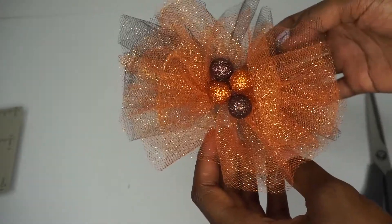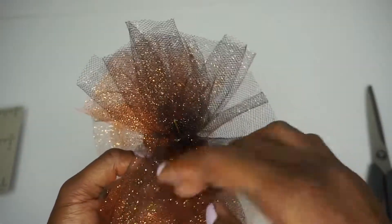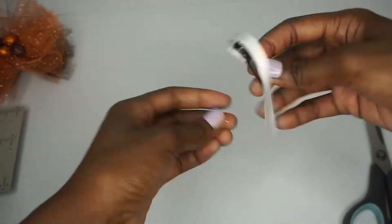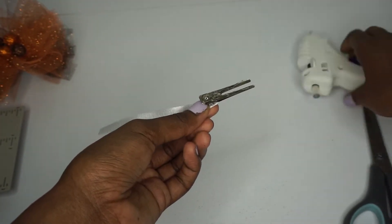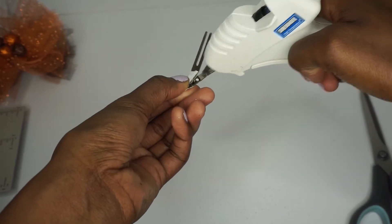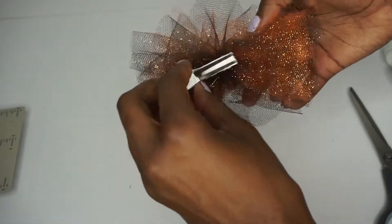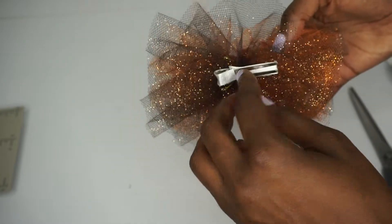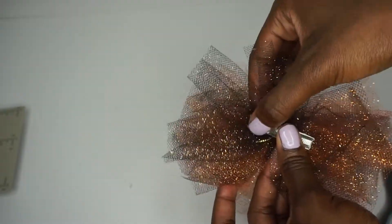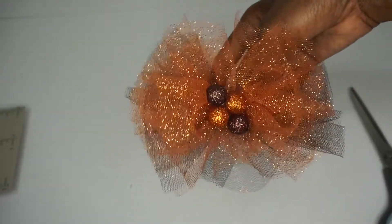Just like that — so cute and adorable! Last thing we have to do is add the hair clip. You have to be careful adding the clip to tulle because tulle is very fragile. We're just going to hot glue it to the back — again, not too much glue. And there you have it: an adorable fall bow, simple and easy to do, and all items were purchased at the dollar store!